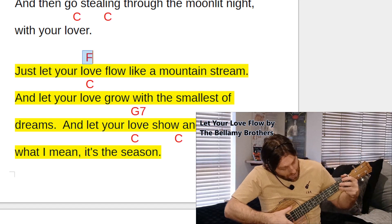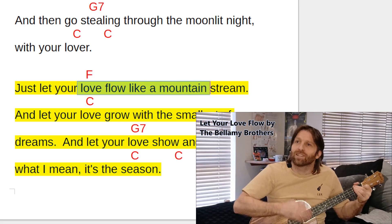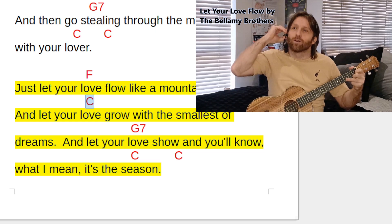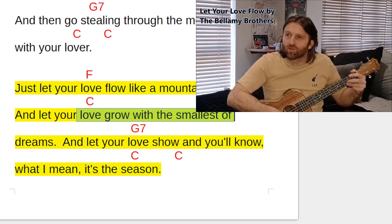Straight into F — a straightforward change. The two floating fingers both go back to the first and second fret: the first one goes down to the E string on the first fret, the second onto the G string on the second fret. We start singing 'love flow like a mountain stream and let you' — then we'll go back to C on 'before,' where the third finger jumps onto the third fret on the bottom E string. 'Love grow with the smallest of dreams and let you.'